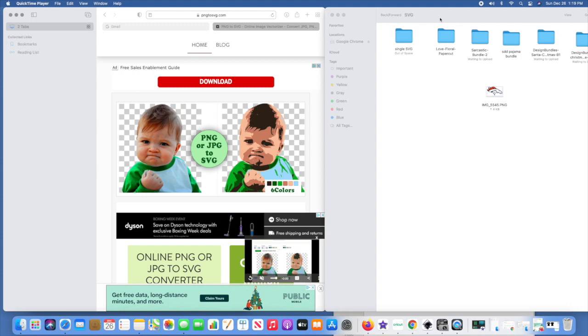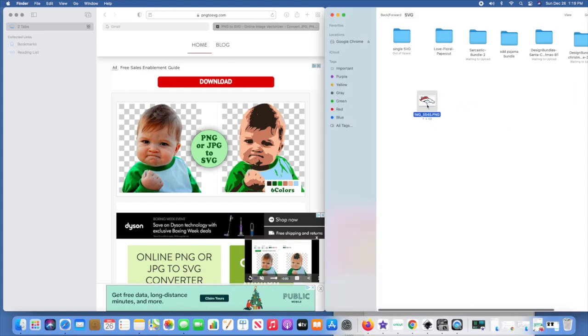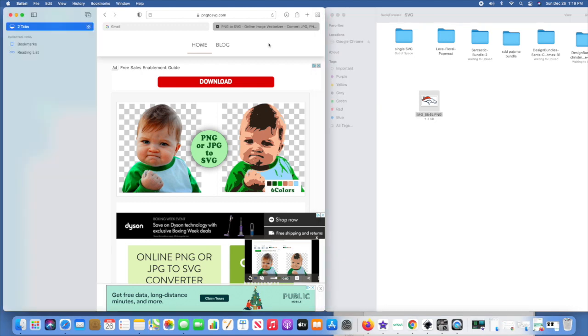He is a Denver Broncos fan — probably one of their biggest fans. It's his favorite NFL team. So I have here a PNG file. If you've ever taken an online picture, especially on an iPhone, it saves it as a PNG, but you've got to convert it to an SVG. So I'm on this website called PNG to SVG.